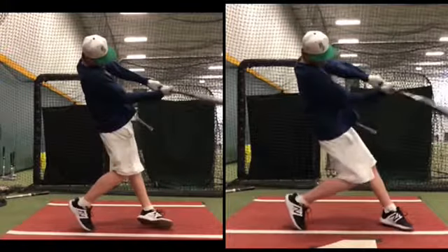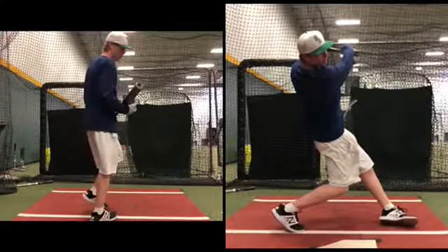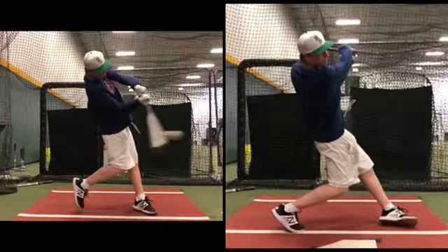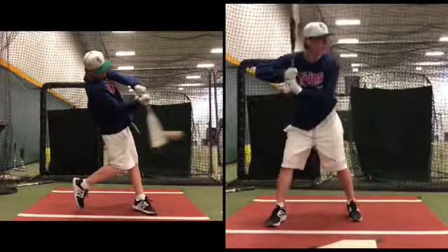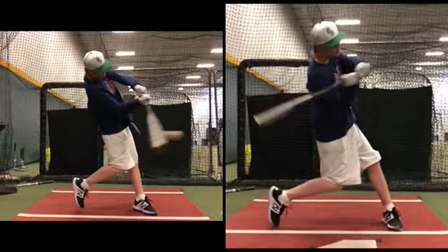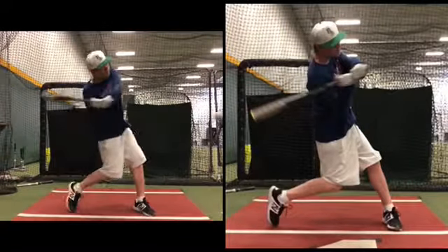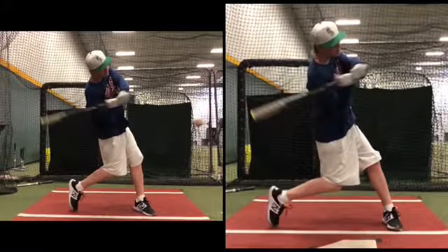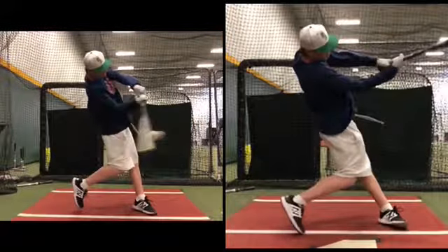That's a really freaking good half. Very good upper half. Look at how the barrel drops below here — when the barrel drops below your hands, you're going through it. Here it gets stuck under you. You weren't getting topspin in this round.